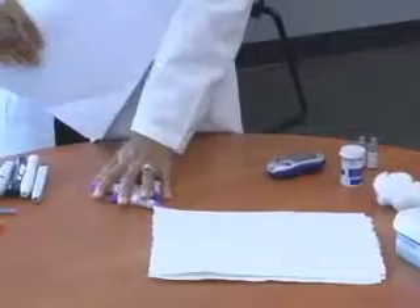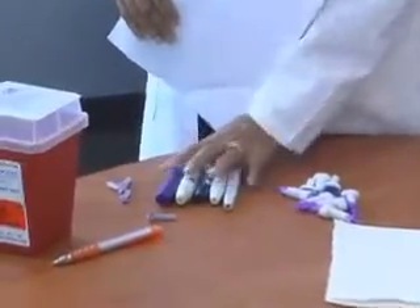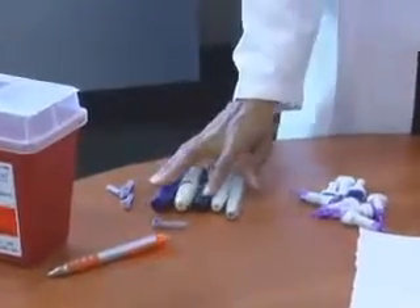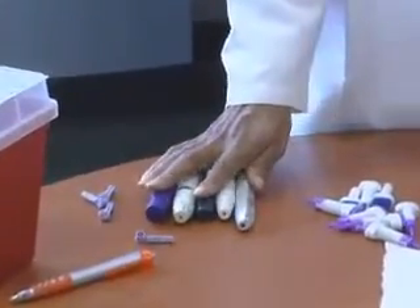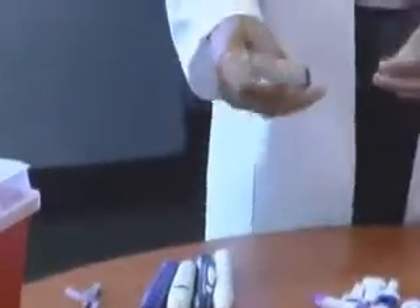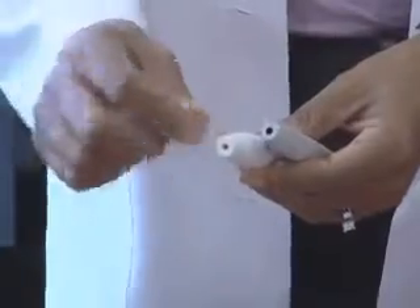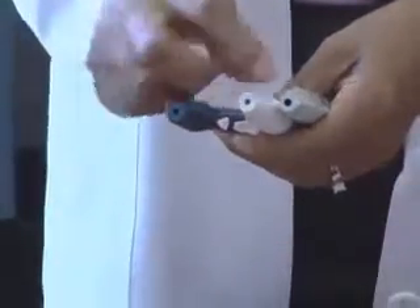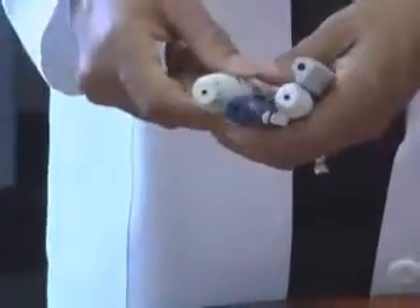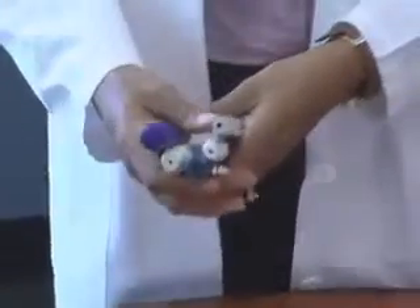You'll want to have disposable lancets and not these types of lancet devices. These lancet devices are meant to only be used on one patient. You never want to use the type of lancet devices that you sell to your patients to do blood glucose screening, because blood can get down into the bottom or the tips of these devices and you could potentially infect another patient and expose them to bodily fluids. So you never ever use these types of lancet devices to do diabetes screenings.